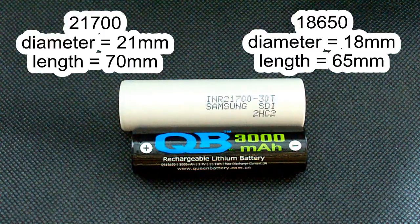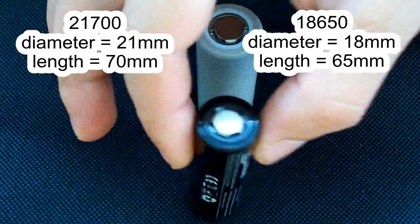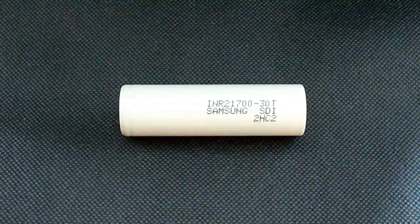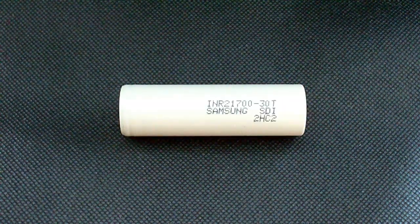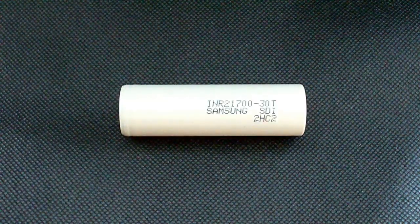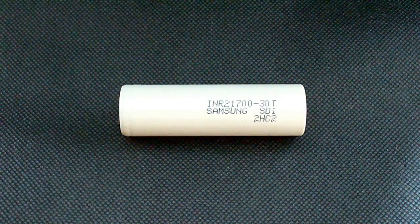You can see the difference in length and the difference in diameter. I'm going to test this battery at the following discharge rates: 0.2C, 5A, 10A, 15A, and 20A. 20A is the maximum for my battery tester, so let's move on.